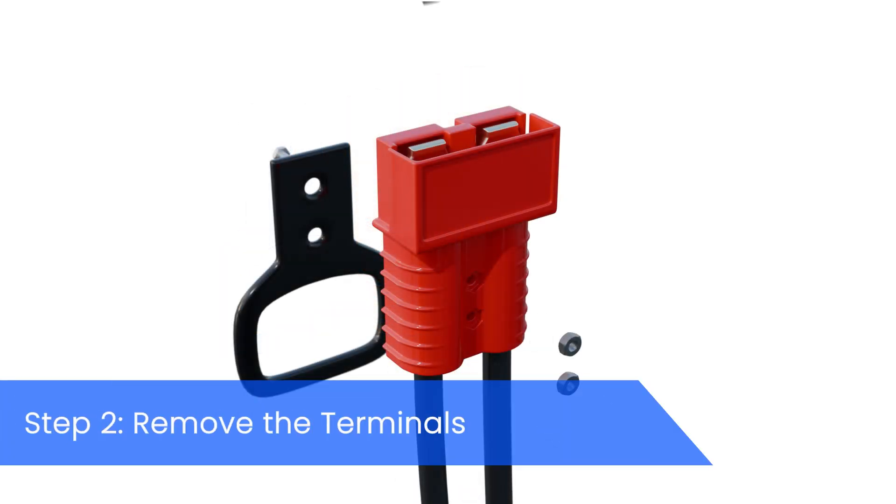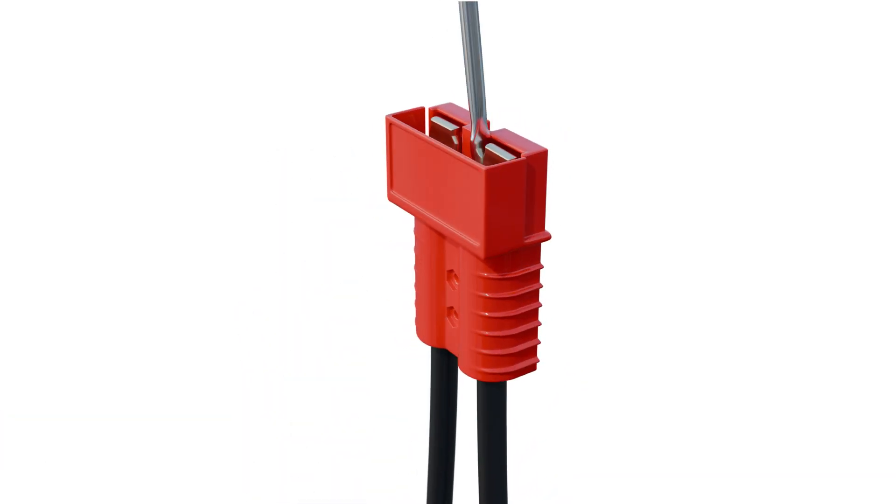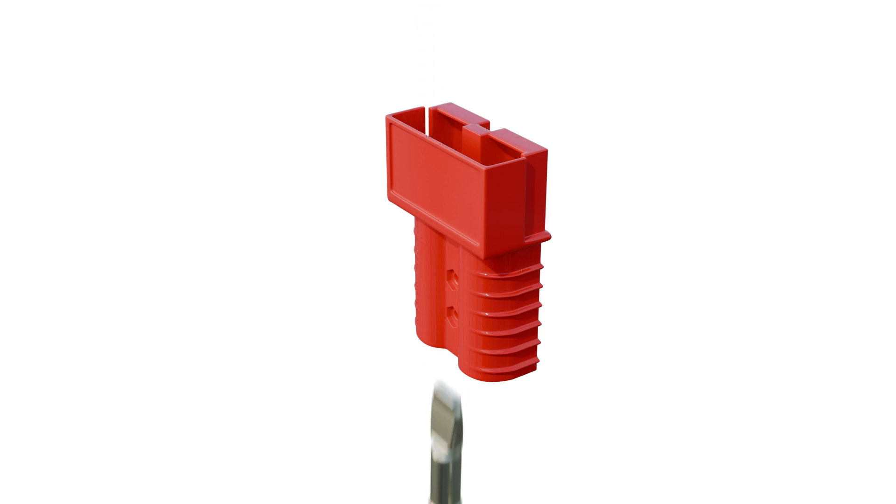Next, we'll remove the terminals. Use a flathead screwdriver to depress the spring steel clip that holds each terminal in place. Apply a gentle but firm pressure and the wires should pop out of the connector housing. Repeat this process for both the positive and negative terminals.